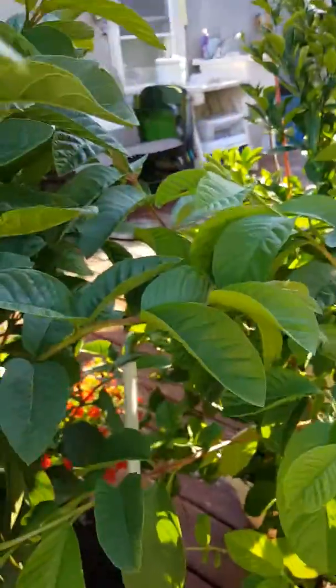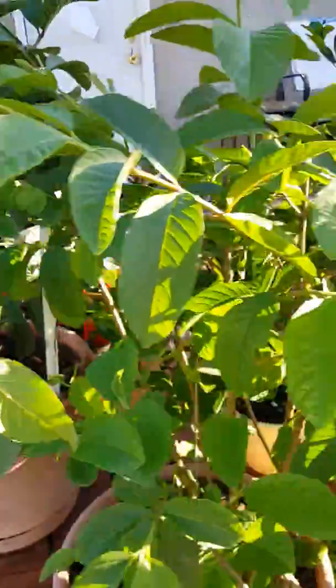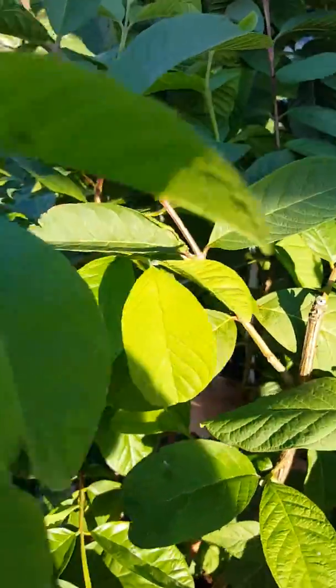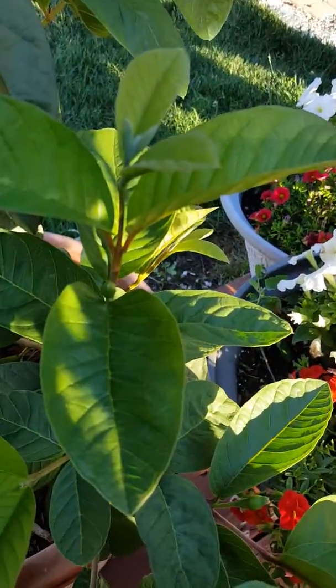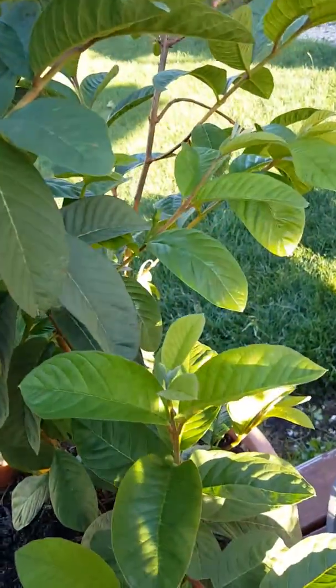I have two guava trees. They're nice and green. During the winter I keep them inside the house. I'm looking for more buds — there are more buds there, buds all over the place.